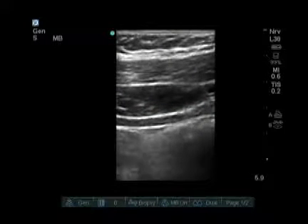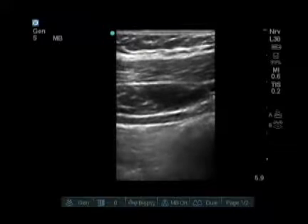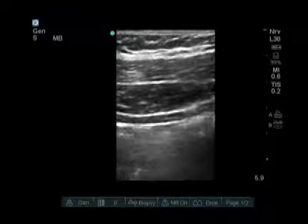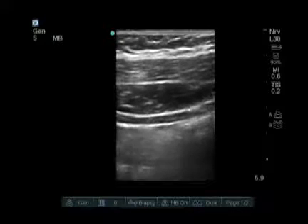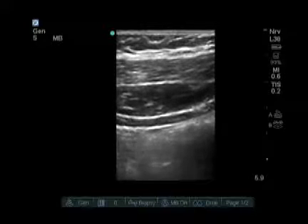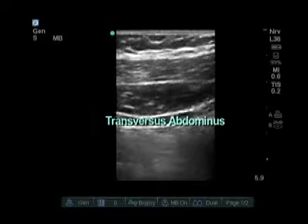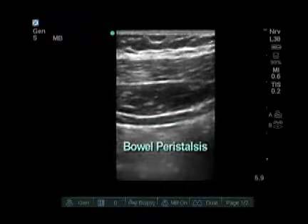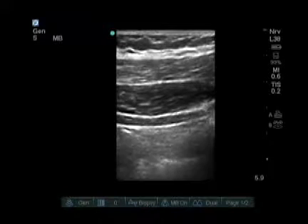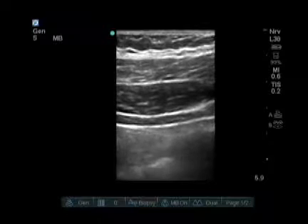Now in some large patients, it's difficult to tell layers because their adipose tissue is quite significant. A good clue is that the internal oblique muscle layer is going to be the thickest muscle layer, just as we see here. The thin fourth layer down is the transversus abdominis muscle, and below that is bowel. It's very important to note that we are getting very close to bowel, so good needle visualization is important for doing this block.